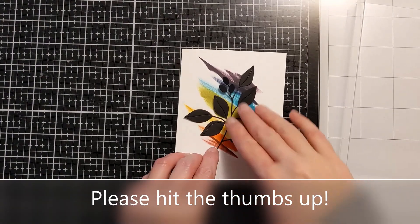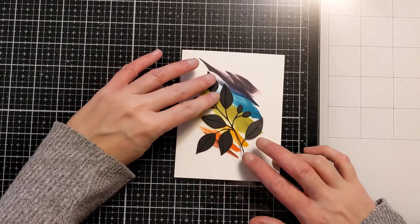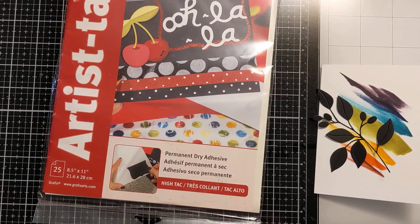I have this die cut from this gorgeous die from Crafty Meraki, and I will link all the products below in the video description box if you want to check any of this out. My affiliate links will be no additional cost to you, but they will help me out with a small commission.